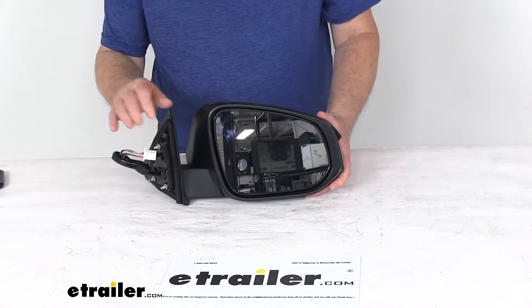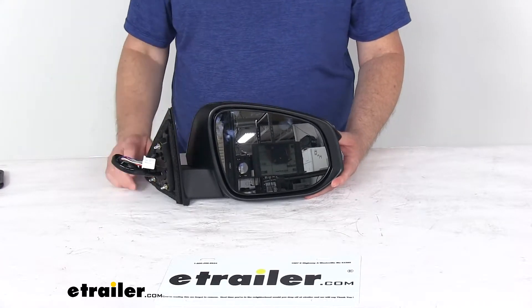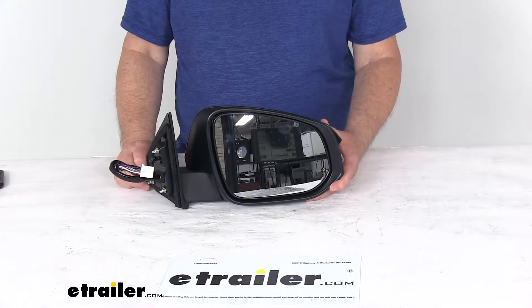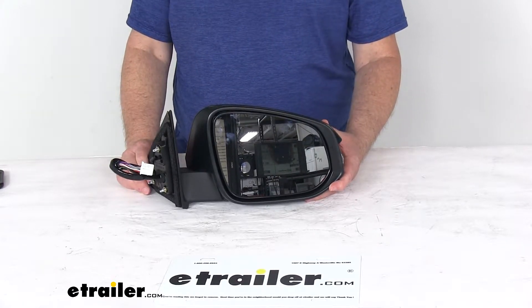It does offer the memory function, so the car's computer will recognize your preset mirror position. And this one also offers the BSDS, which is the blind spot detection system. It has sensors that alert the driver if a vehicle is in your blind spot.